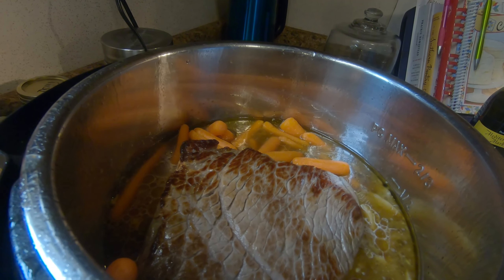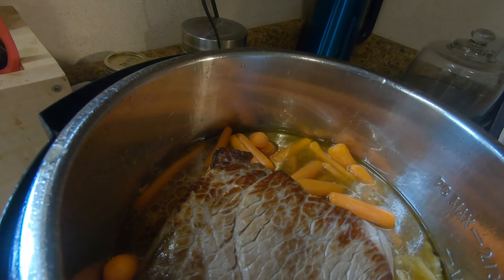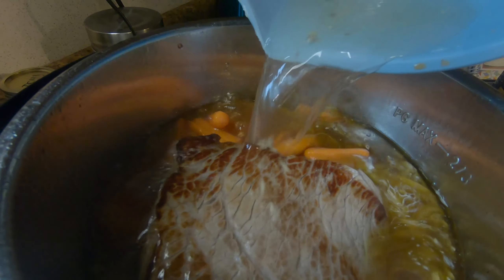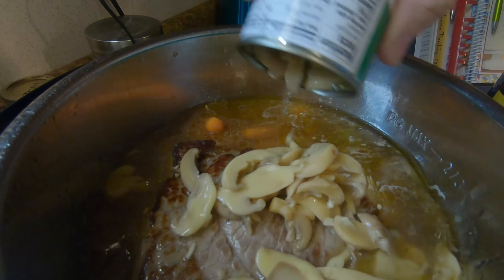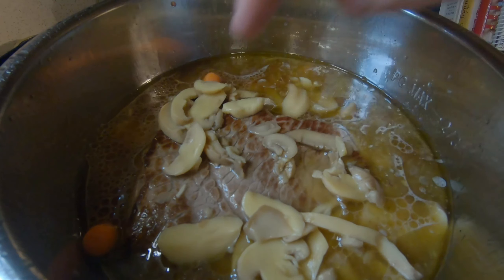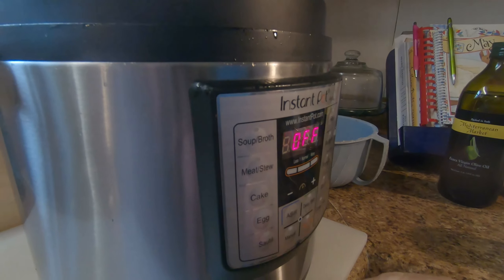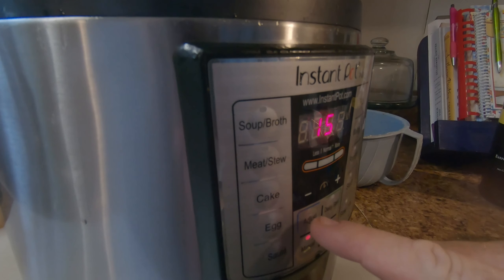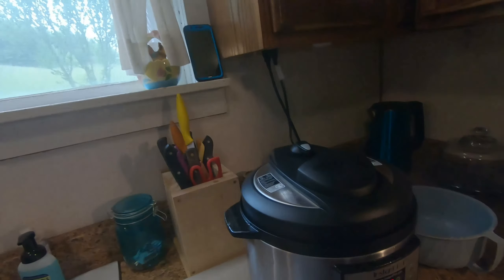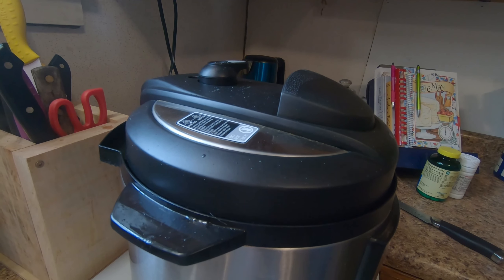We had to cut our beef in two. Add a little bit of water. Close your lid. Put on the manual for six minutes. After the timer goes off, immediately vent your Instapot and enjoy.